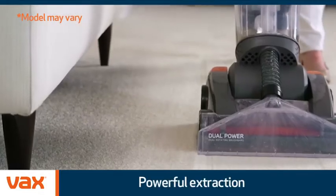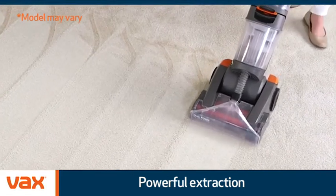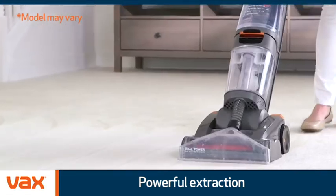With powerful extraction, excess water is lifted, making sure your carpets dry quicker. You'll be walking on them in no time.